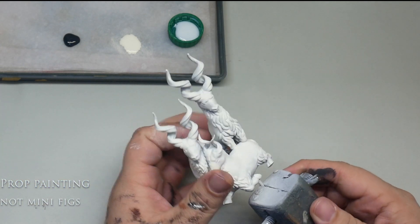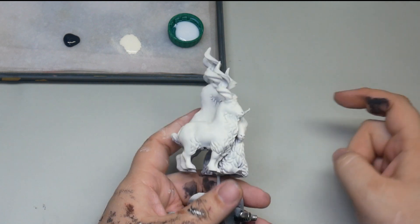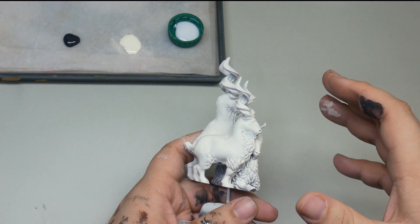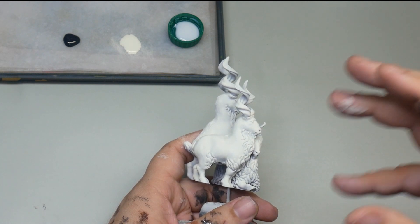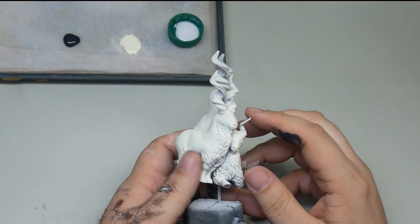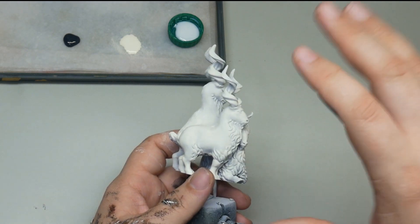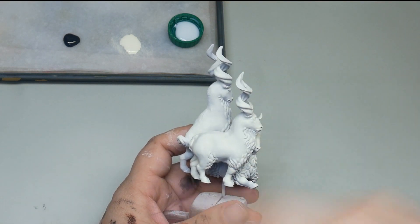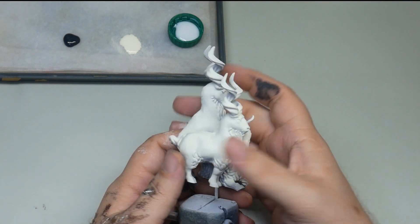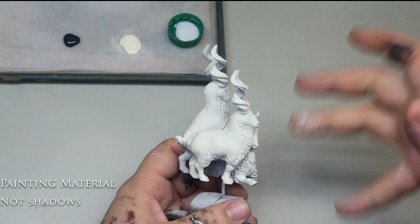A prop is a little different than a mini. When painting a mini, we're trying to paint something small that represents something much larger — life size — so we add highlights and shadows to indicate the size difference. You can't just paint a mini a solid color because all the ambient light acts like fill and fills in all the shadows. But with a prop, this is intended to represent a set of figurines you'd give to one of your players in a game, so we don't have to add highlights and shadows — those come from the environment.